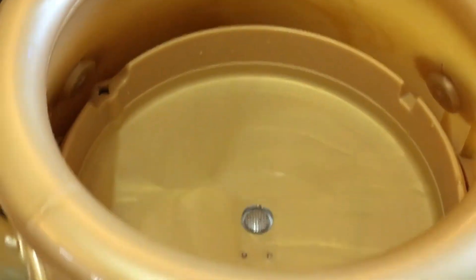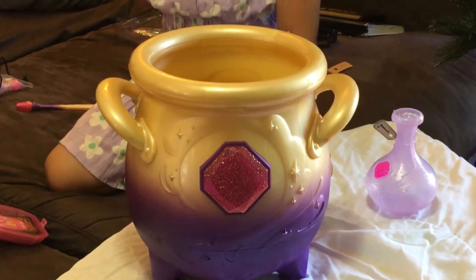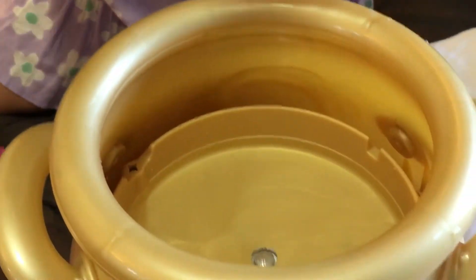Okay, here. So you pour this in. Pour it? This is like this.